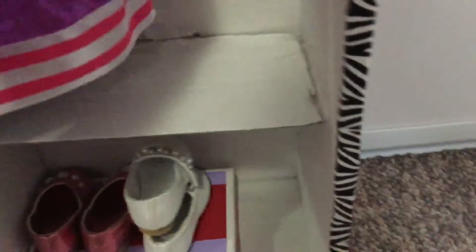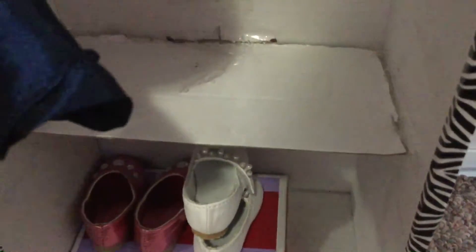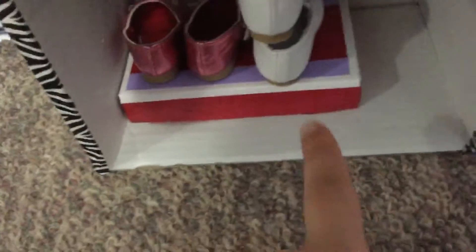Down below, I have a shelf that I made. I had to tape it and glue it on because the glue wouldn't hold it. I'll probably put shoes there. At the bottom, there's a top from an American Girl doll shoe box, and I just put shoes on it.